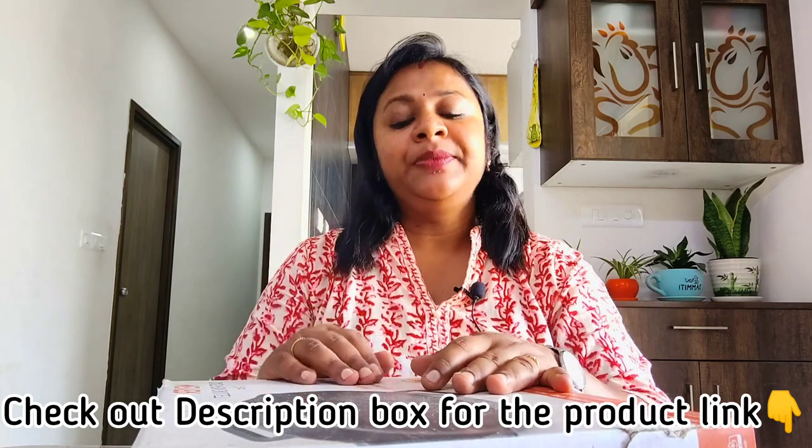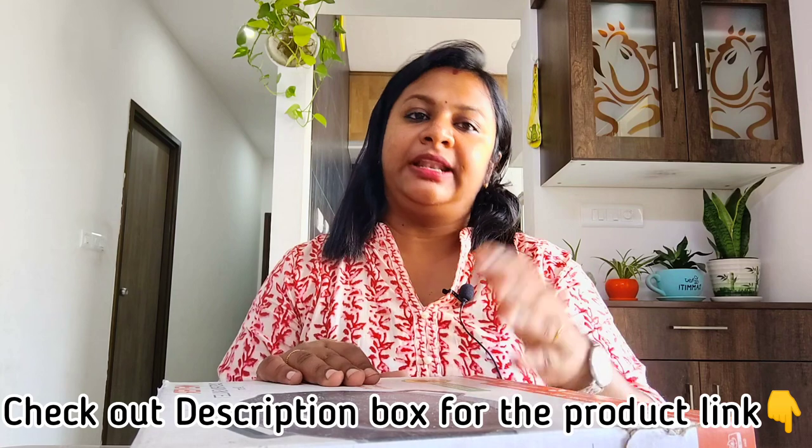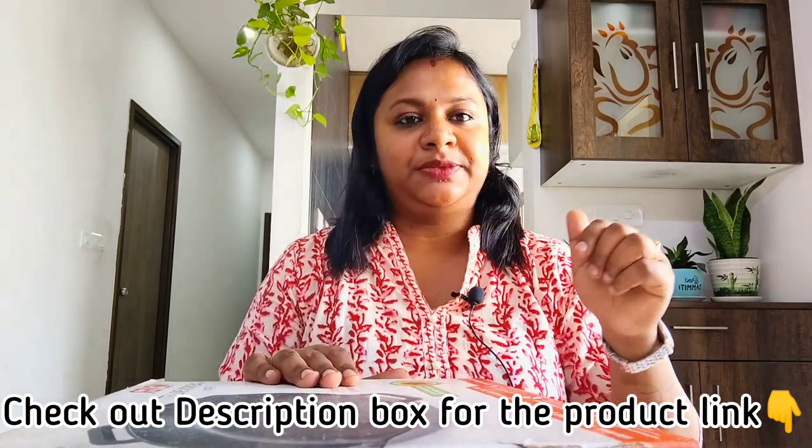You will also get it at very competitive prices compared to other outlets. We'll drop the link below in the description box so you can check it out.